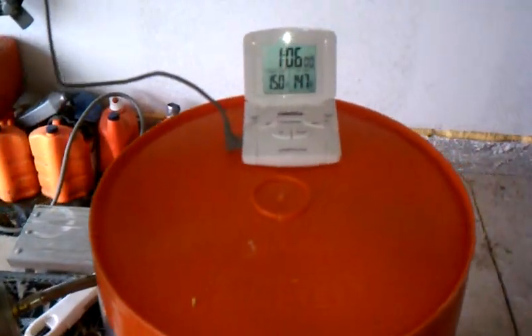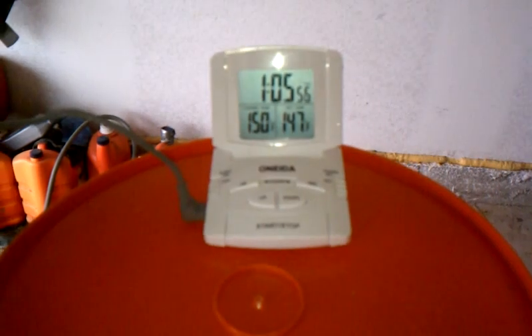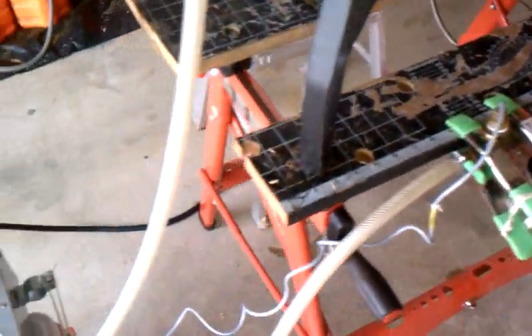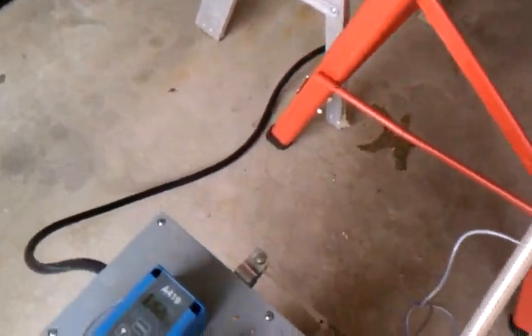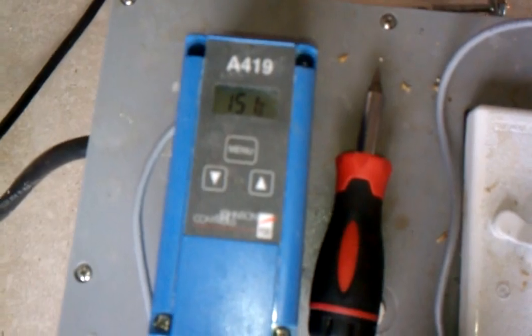Right now, about in the center of the grains, we have roughly 150 degrees. And coming out the bottom, since the stainless steel is rather hot yet, we've got 152, 151.